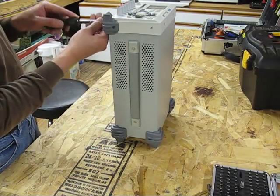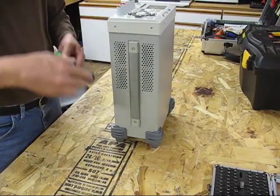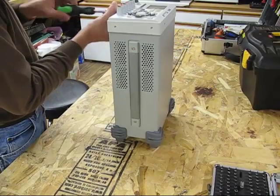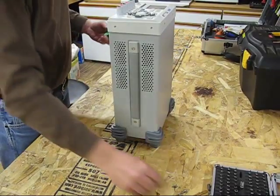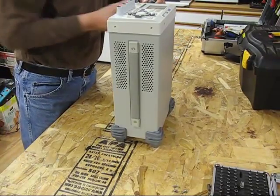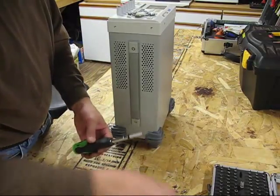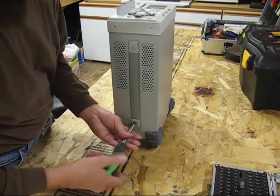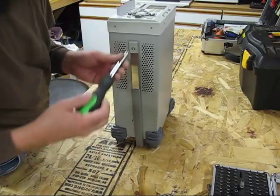A day or two later I got a response back from the guys at Rigol, and a few days — maybe a week — after that, had another one shipped here. All I had to do was cross-ship my broken one. And that was over a year ago, so so much for the one-year warranty — I've already smoked past that.